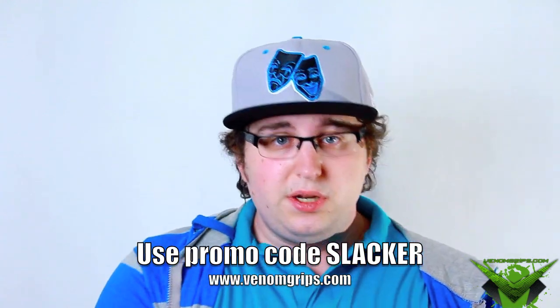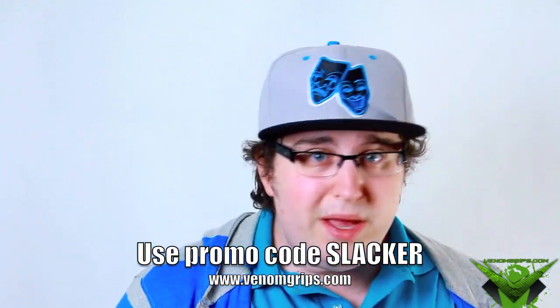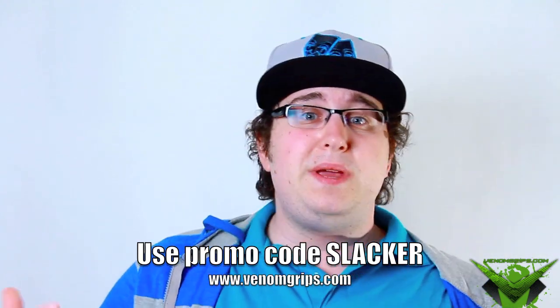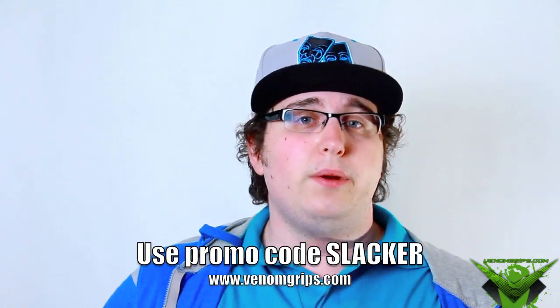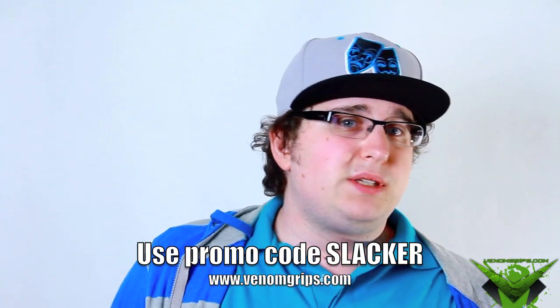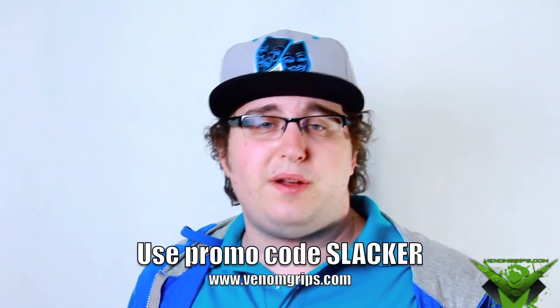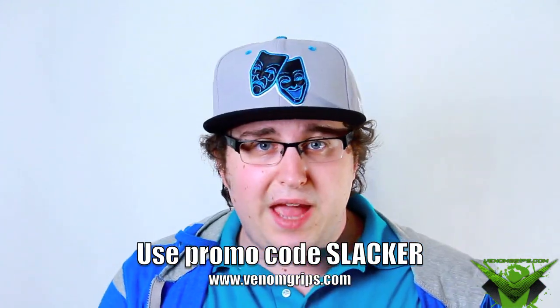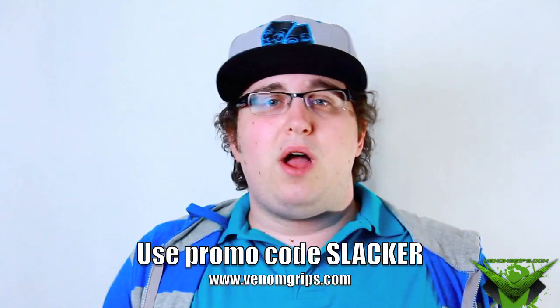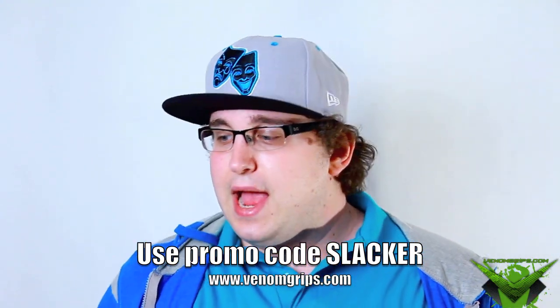In the comment section below, let me know: are you an Xbox person, a PS3 person, a Nintendo Wii person, or a PC person — do you play Minecraft or whatever? Also, if you purchased anything from Venom Grips, let me know in the comments — just say 'Pete, I bought thumb sticks' or whatever — so I can personally thank you.